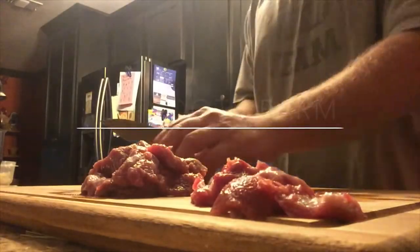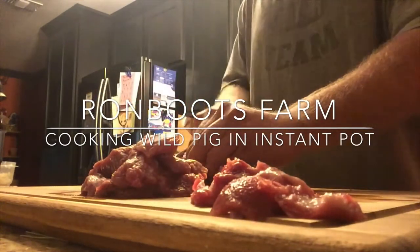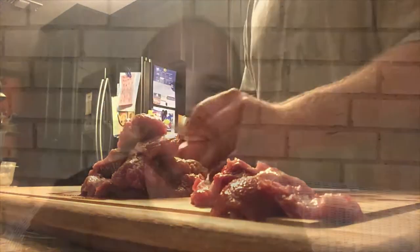Wild pig meat. Delicious. Alright, welcome back to Ron Boots Farm.